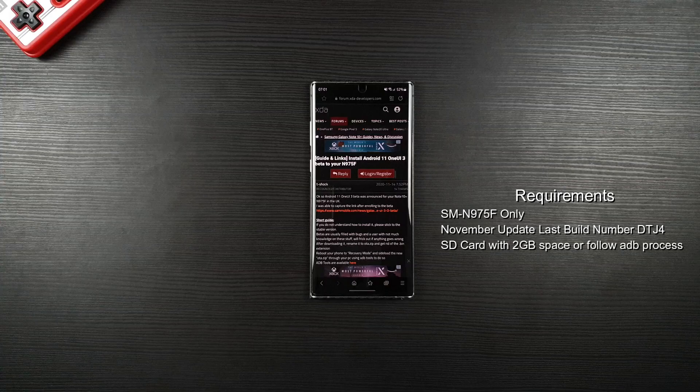You will be expecting bugs here and there. Also, you will not get OTA updates, so you will have to wait until a new beta comes out and follow this video as a guidance. Or you can downgrade your phone back to One UI 2.5 if the binary number is the same to receive OTA updates. If you are using the device for work, then I advise you not to install this update to avoid inconvenience and incompatibility issues.